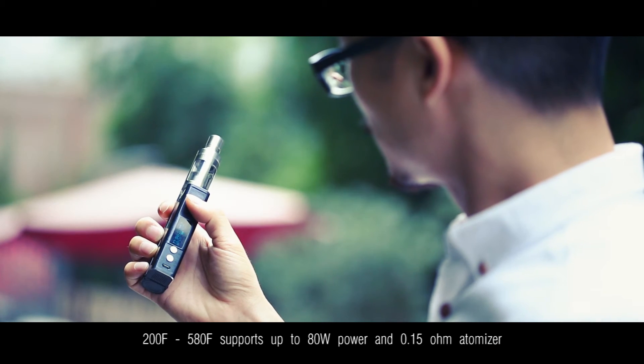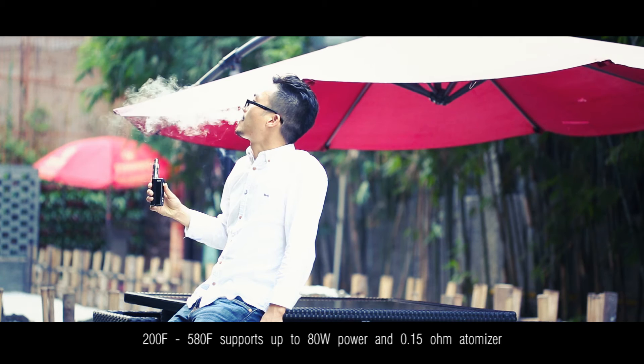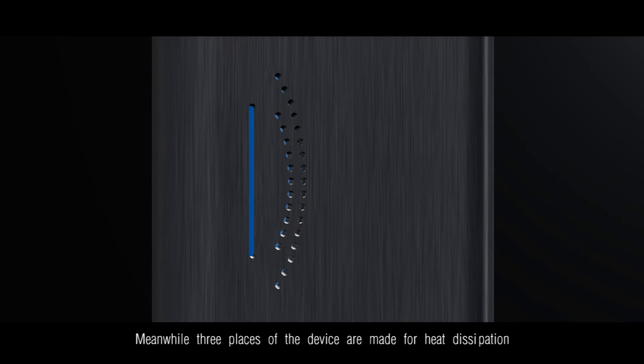200 to 580 Fahrenheit, supports up to 80W power and 0.15 Ohm atomizer. Temperature control function supports nickel-titanium heat wire. Meanwhile, three places of the device are made for heat dissipation.